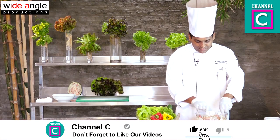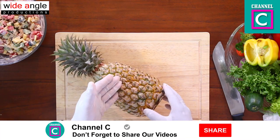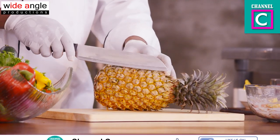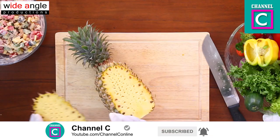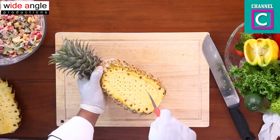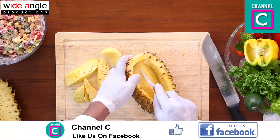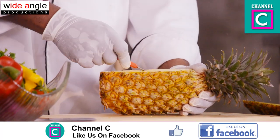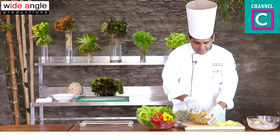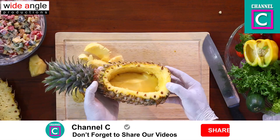We are going to have a couple of different ingredients in the food. We are going to have a special menu. We are going to have a pineapple and chicken salad served in a bowl.